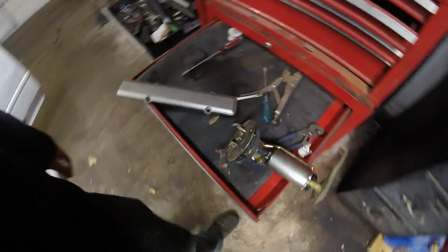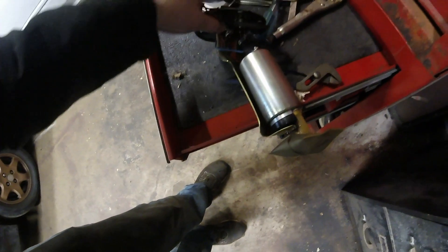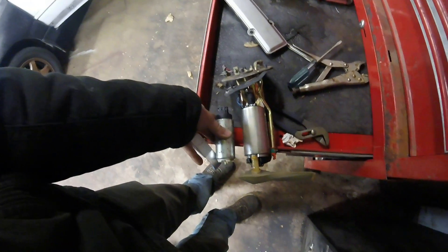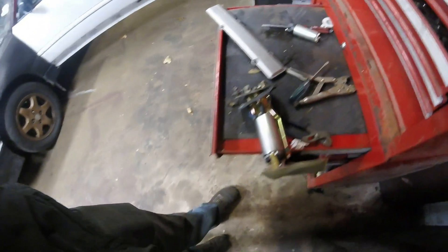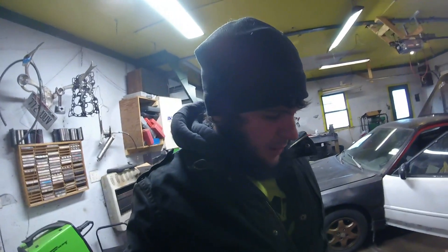This is what the fuel pump looks like now that it's out. This pump is actually very big — a really big fuel pump — in size comparison to a Walbro 255. That thing's damn near twice the size. Now I just got to find a fuel pump and put it on this hanger.